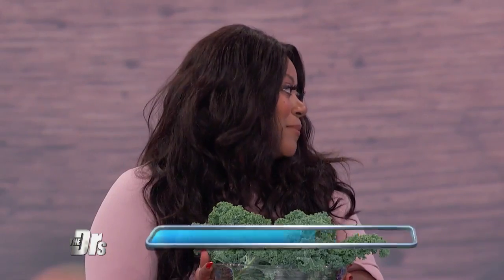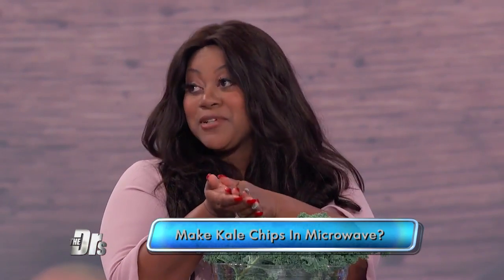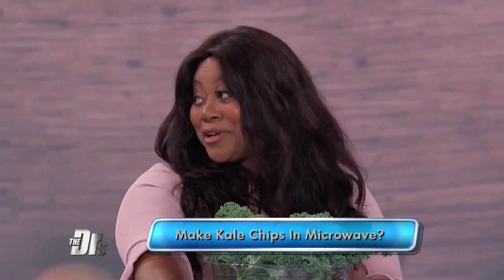Then you add your spices. I like to do a combination of onion powder, a garlic powder, and a cayenne pepper. How does it get a little crunchy in the microwave? Parchment paper — that is the secret. Make sure you dry your leaves on both sides with paper towels first, and then line your plate with parchment paper before you put it in the microwave, and it comes out nice and crispy.